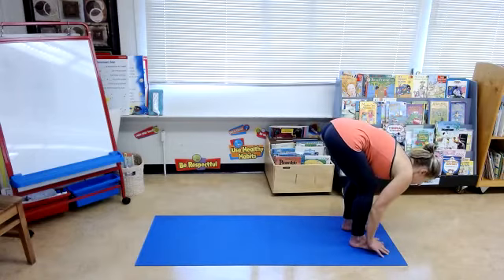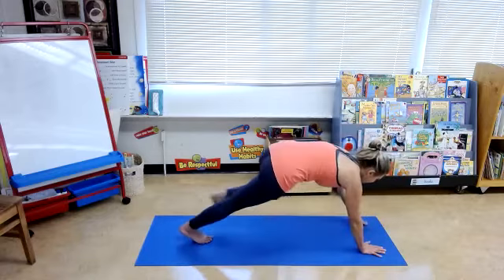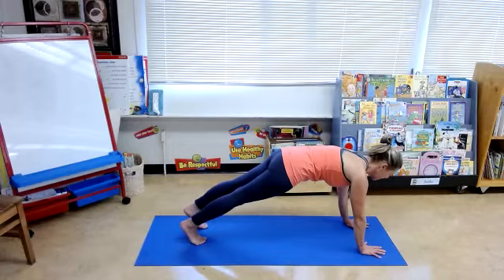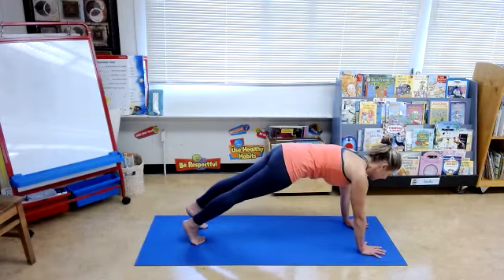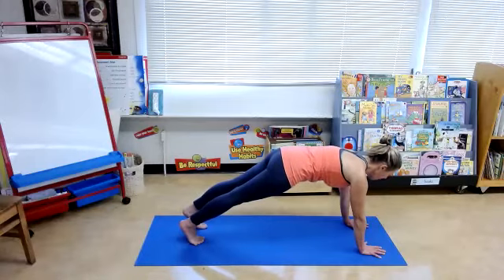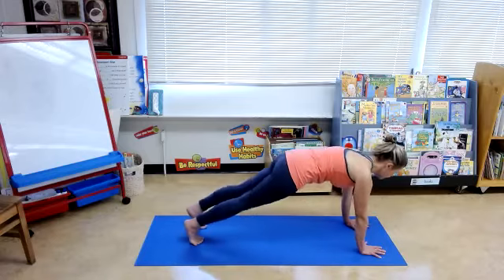Exhale, take your hands down to the ground, step back with the right foot, left foot. Strong plank here, draw the navel in. Take the knees down to the ground, and then come back up into the plank. Take your knees down to the ground gently, come back up to the plank. One more time, take the knees down to the ground, come up to the plank.